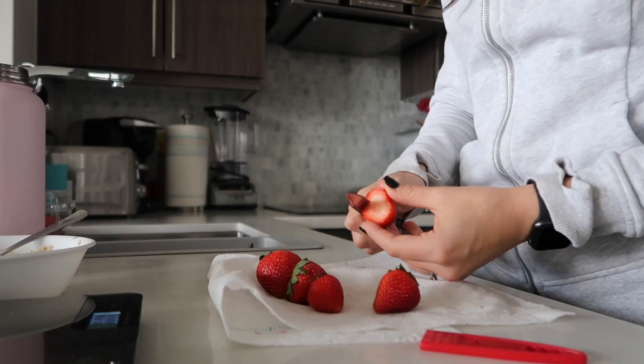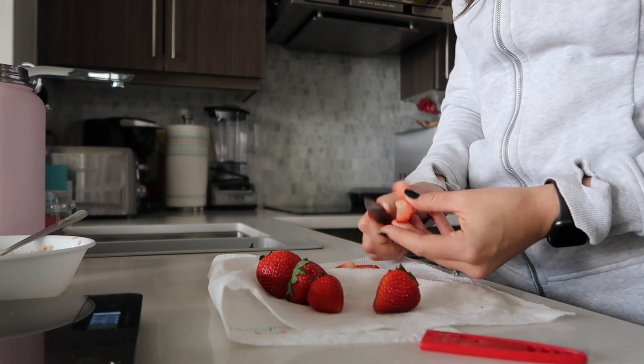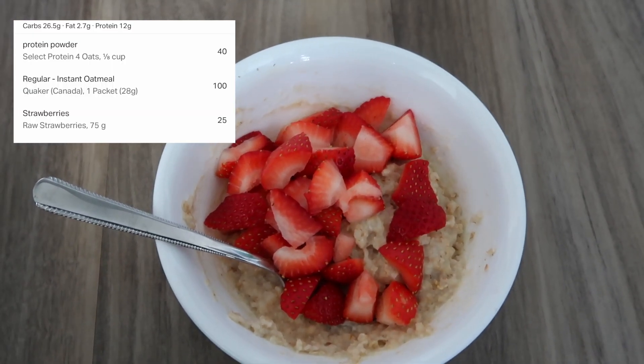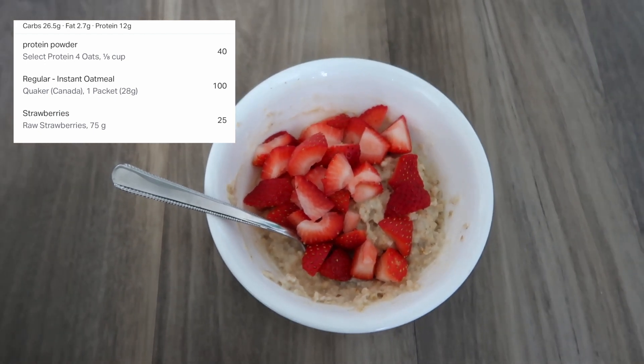Next I just wash and chop up some strawberries — I'm aiming for 75 grams of those. So this is the product of my pre-workout meal: 26.5 grams of carbs, 2.7 grams of fat, and 12 grams of protein. I am going to enjoy this lovely meal and I will catch you guys in a bit.